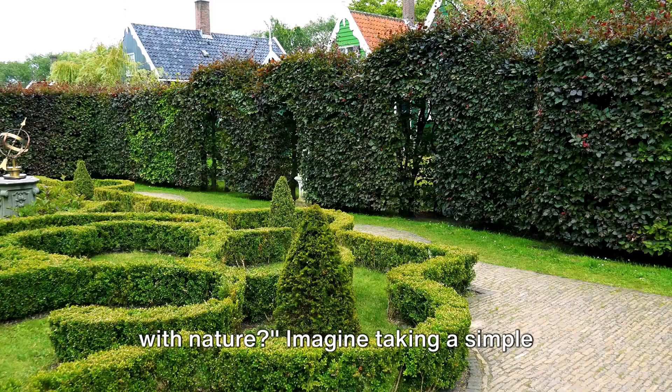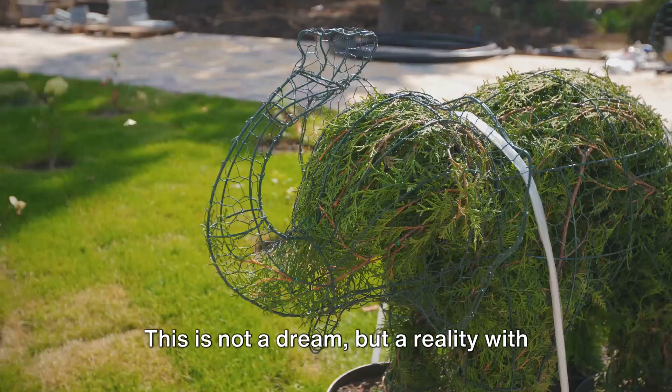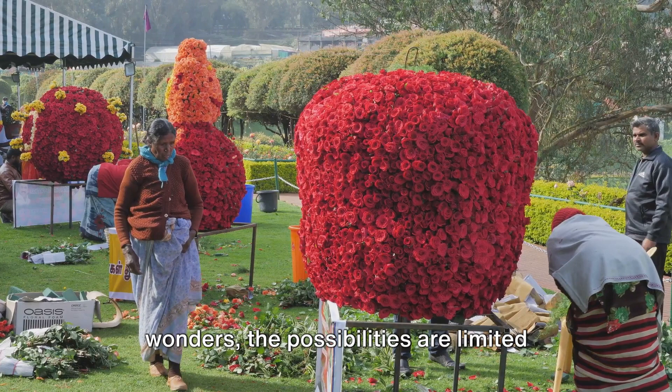Have you ever dreamed of creating art with nature? Imagine taking a simple bush, and with a bit of time, patience, and creativity, transforming it into a stunning sculpture. This is not a dream, but a reality with the art of topiary, where living plants become the canvas for your imagination. From charming animals to geometric wonders, the possibilities are limited only by your creativity.